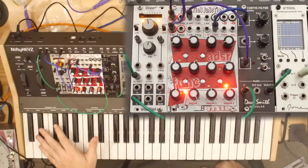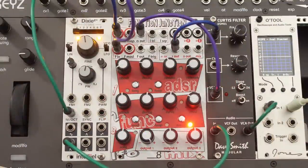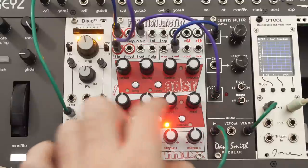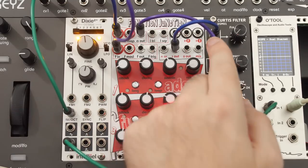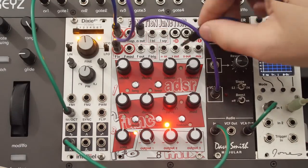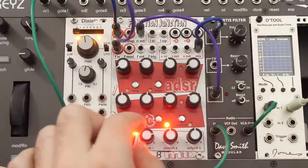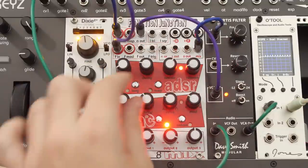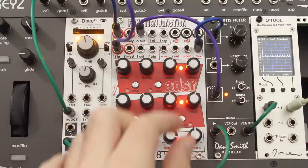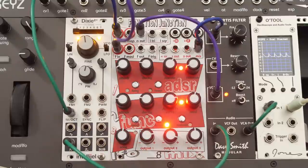Now I'm going to go back to just the ADSR controlling our VCA and our VCF, and use the function generator as an LFO. I'll turn off sustain and turn on looping, and the light reflects what it's doing. I want to use that to also control the filter. Luckily, I don't need to do anything other than move the filter CV to the mixed output of the mixer, because the second channel of the mixer is normaled to the function generator. So if I hold a key and increase the contribution of the second channel, you can hear this looping function generator affecting the Curtis filter. We can change its shape — love that, and love that the light gives you feedback.